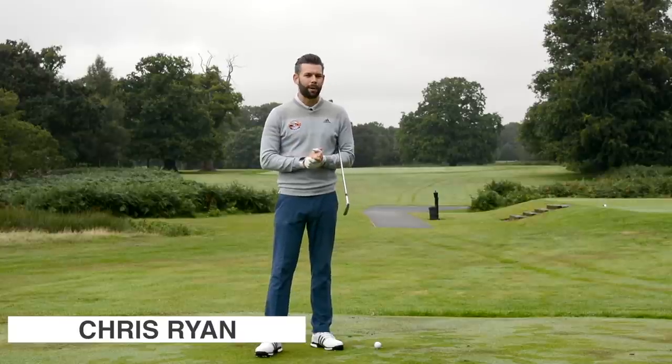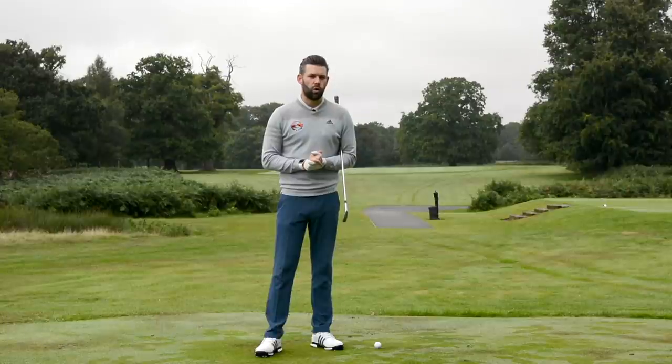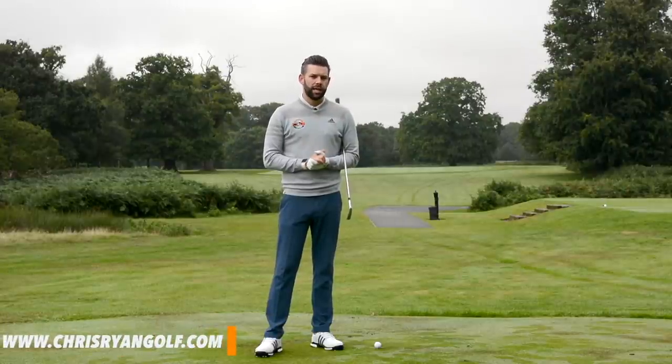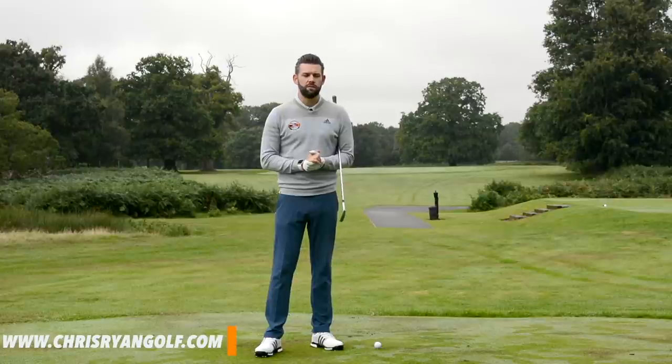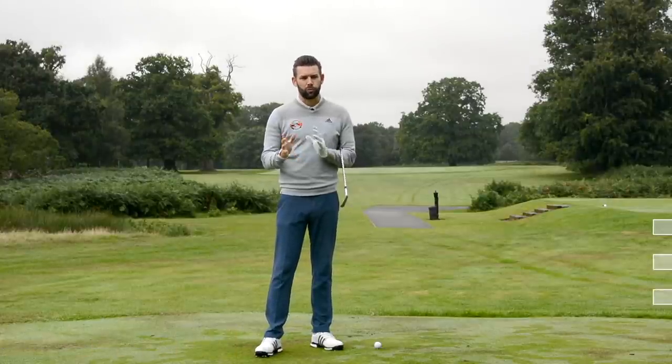Hi, welcome to the Forest of Arden. My name is Chris Ryan. Today's video we're talking about hand path and we're going to go into a little bit more detail about what it should do through the golf ball and exactly why it should do that. This is really in response to a video that I did probably a couple of months back now entitled hand path, or something along those lines.